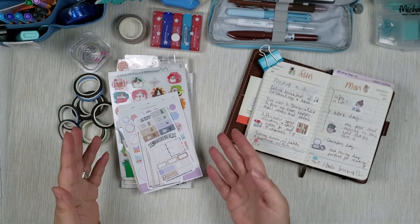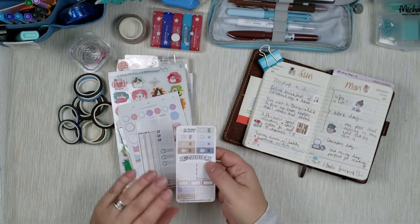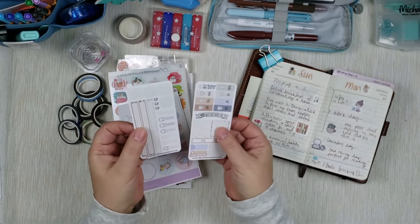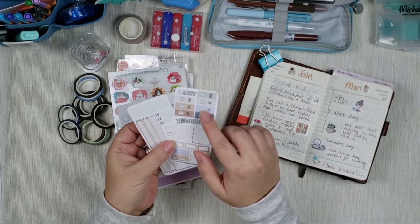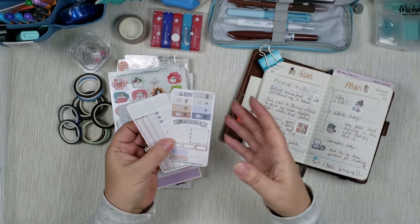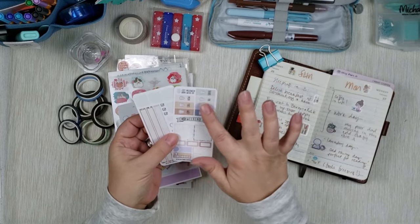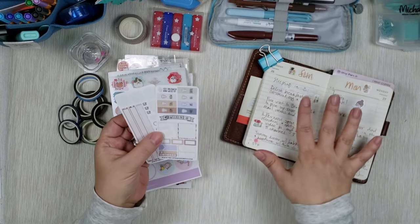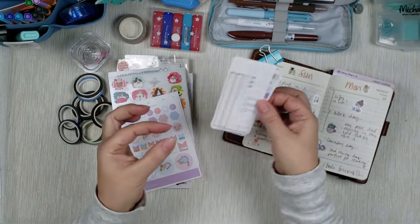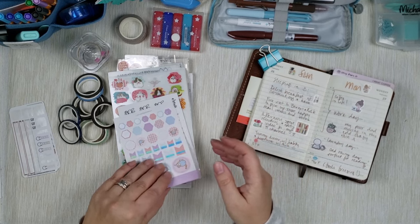That way I know I can mix and match them and they will not overpower my page — they leave enough space for writing but also add some whimsy and decor. There are so many makers; feel free to go on Etsy or Instagram and you can find so many wonderful makers out there. Here I have some adorable stickers by Coffee Monsters Co, which I'm sure you're all familiar with. This particular set, as you can see, I've already used some of these stickers — this one was from a Halloween set.